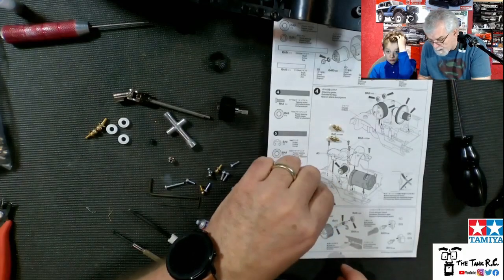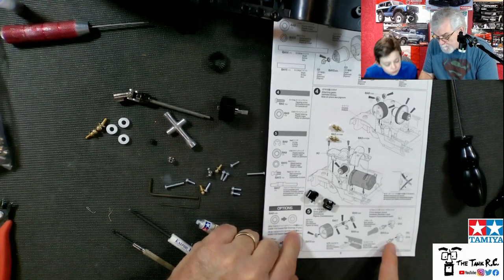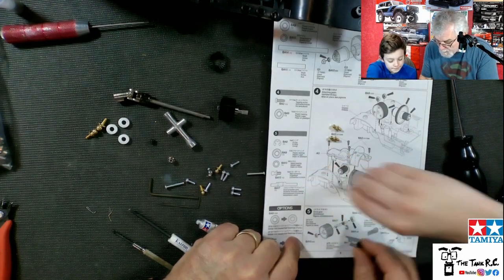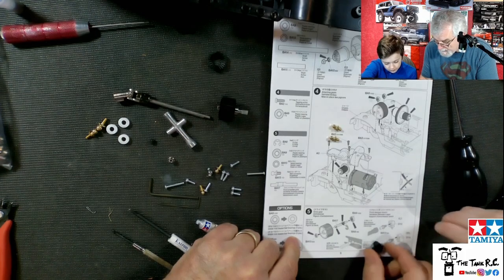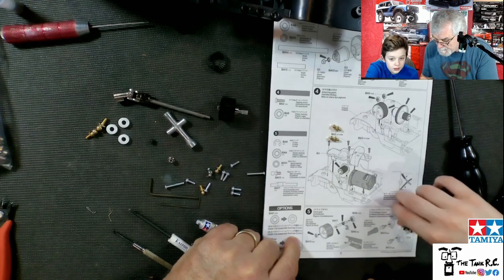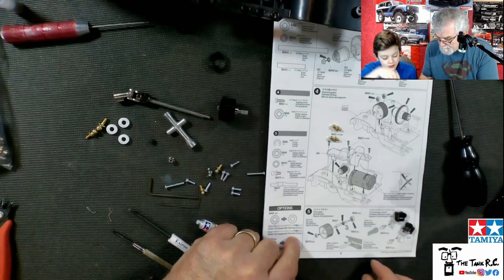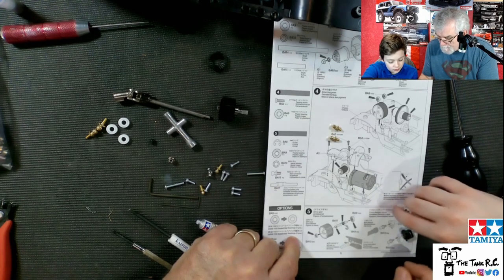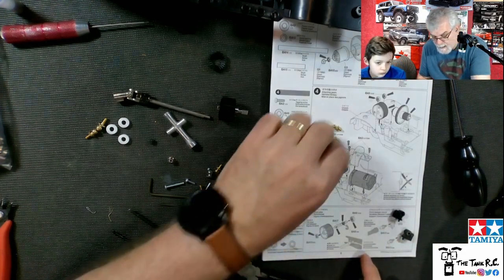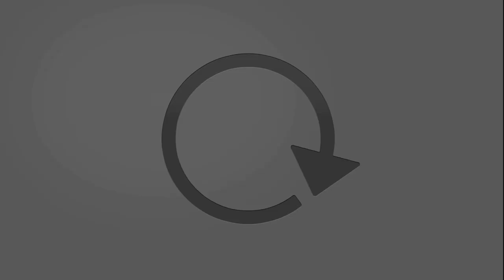Now we got to do these parts. This is not really tricky but you have to put these the same way as the drawing shows because one is on the right and one's on the left. The way I like doing it is put it just like the drawing — one's on this side like this. So this one is like this and the other one's like that. So one is like that one and that one is like that one. Now we have to install these little things onto there.